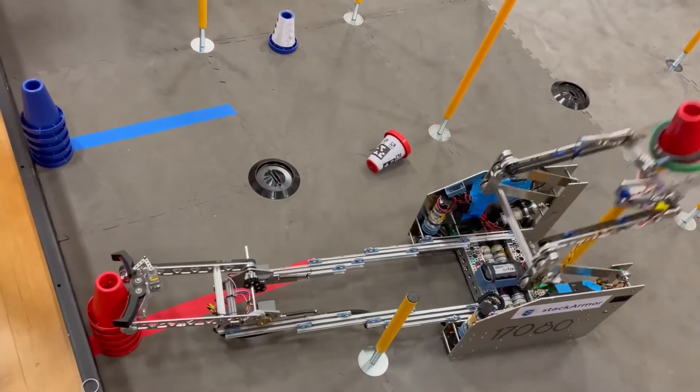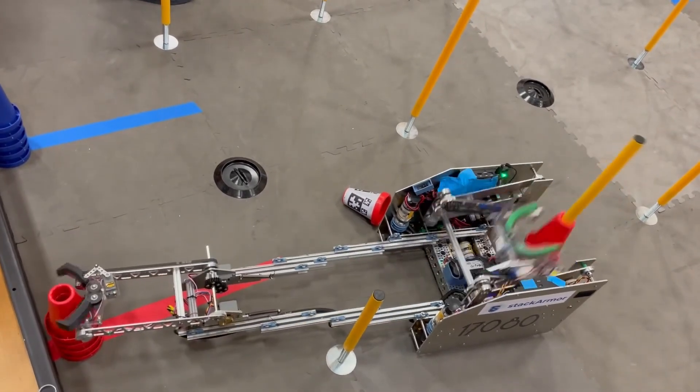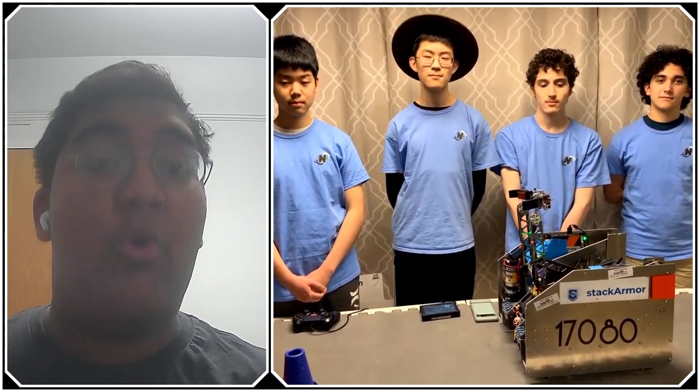Hello everyone, my name is Abhas and with me here today I have team 17080 Newt.exe from Potomac, Maryland. They were recently the winning alliance first selected at the Chesapeake Championship, giving them a ticket to the Power Play Houston World Championship, which they'll be competing at in April. They have a fantastic intake, deposit, transfer sequence, and more, and we're going to take a look at all of that coming up on First Updates Now.